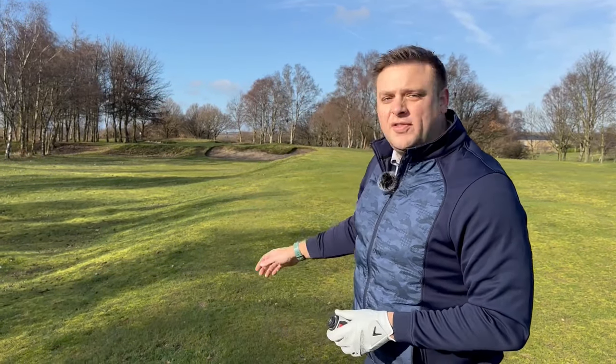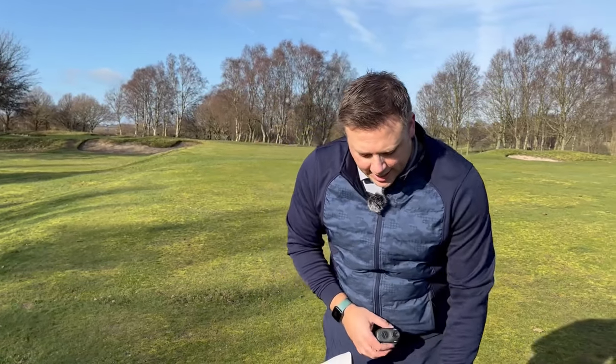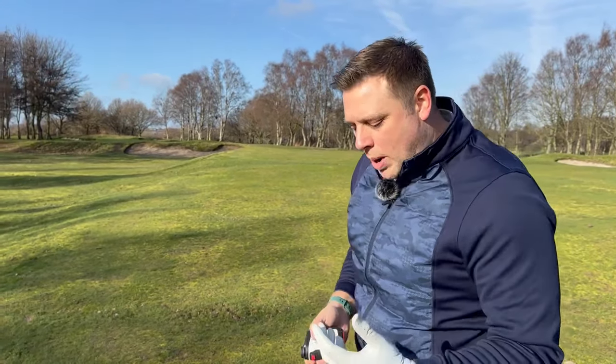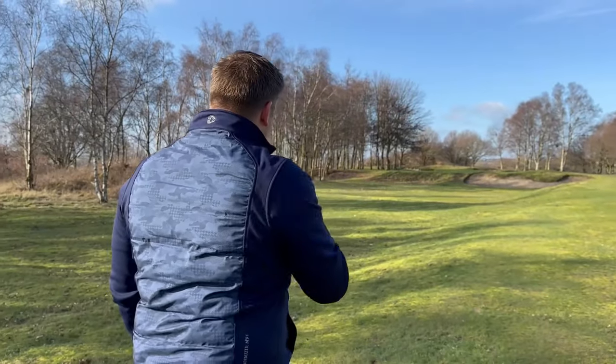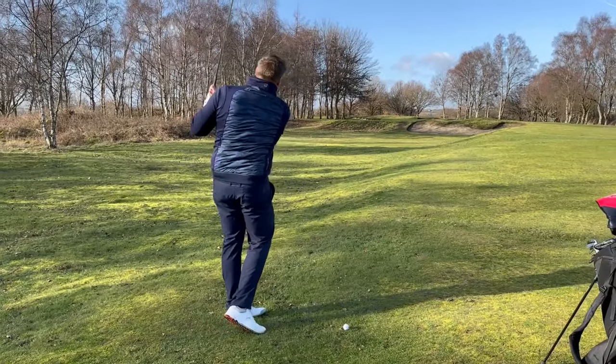From the tee, straight into this really cold breeze, this one's gone 249 and that one probably about 255 - pretty decent distance into the breeze. We've now got a shot into the green of 129 yards, which would normally be a pretty normal pitching wedge. But in these conditions - very cold, windy - we're going to have to hit something more. I'm going to try and flight down a little half-swing eight iron, hit it a little bit lower and hopefully keep it somewhere on the green.